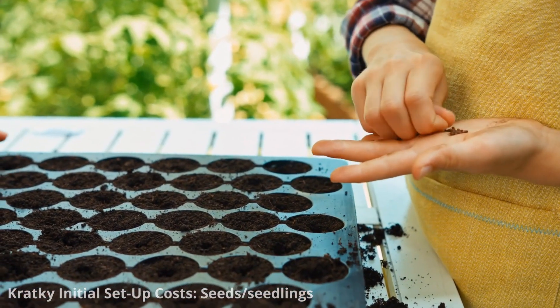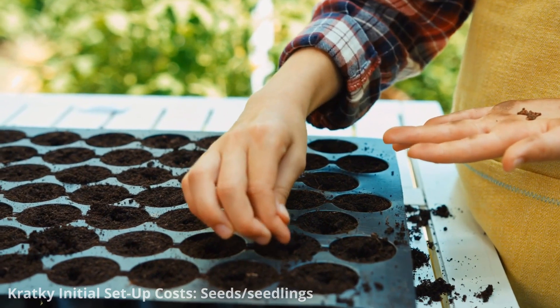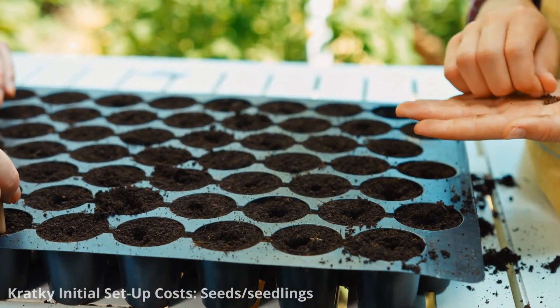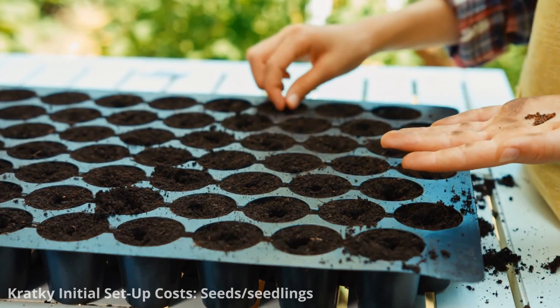Seeds are cheaper to buy than seedlings, but you will need the time and space to grow them. Additional seed-starting supplies like rockwool will also be required if you decide to start your plants from seed.